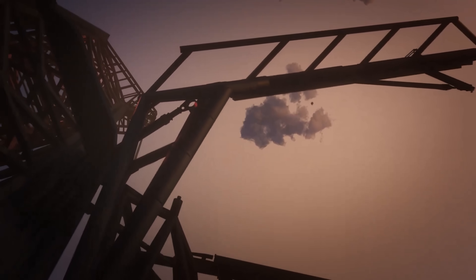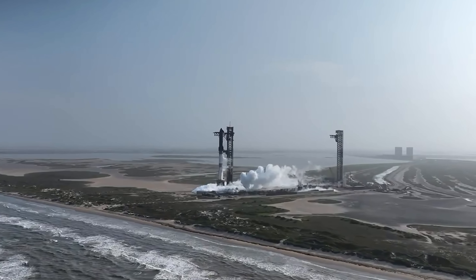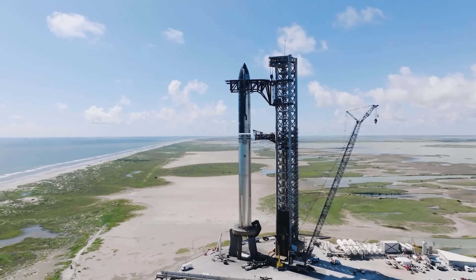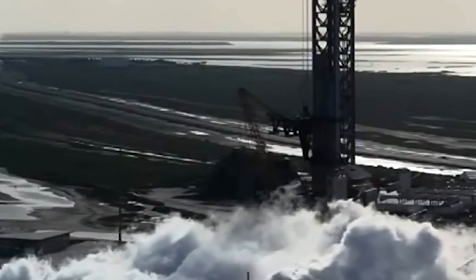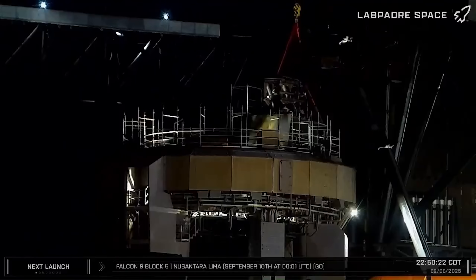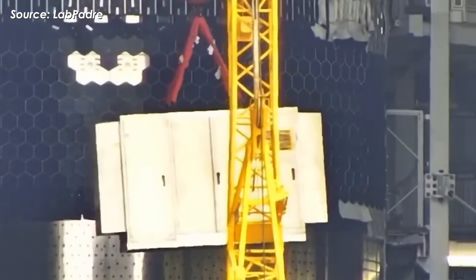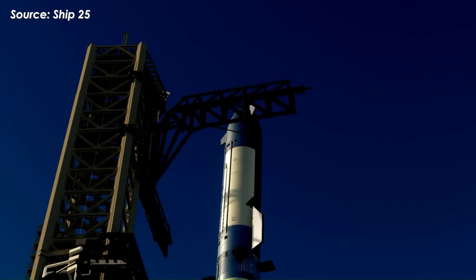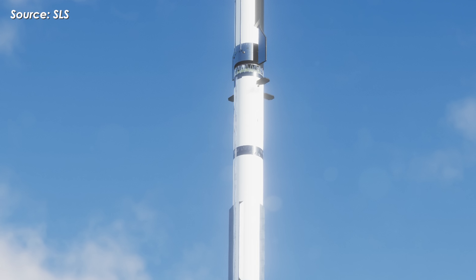But Pad 2 is more than just an engineering achievement. Its emergence reflects SpaceX's philosophy of continuous iteration and bold design. Just as the rocket itself evolves through testing and refinement, the supporting infrastructure does too. Pad 2 isn't just a step forward for Starbase — it's a template for the global Starship network that SpaceX envisions. And right now, that vision is coming to life, with vehicles nearing completion and the first radical version of Starship almost ready to fly.